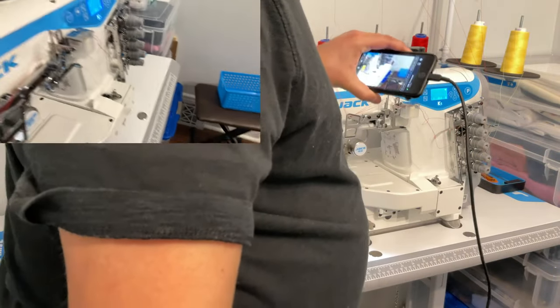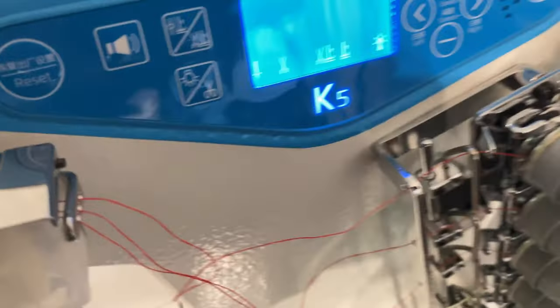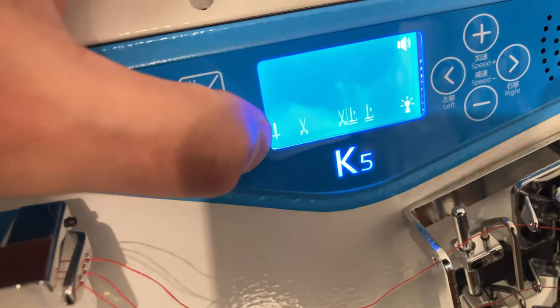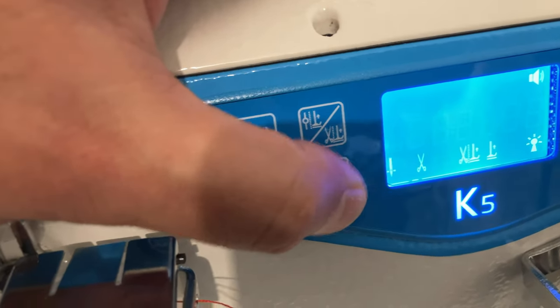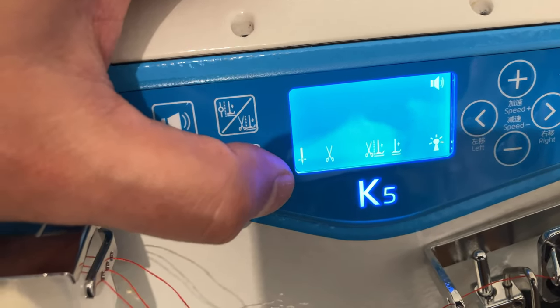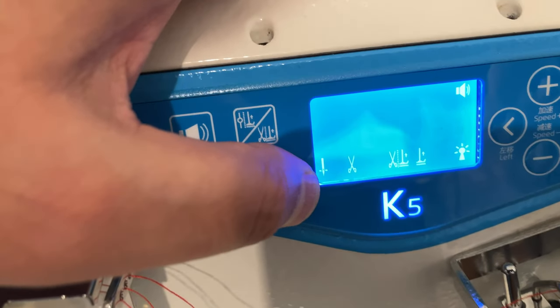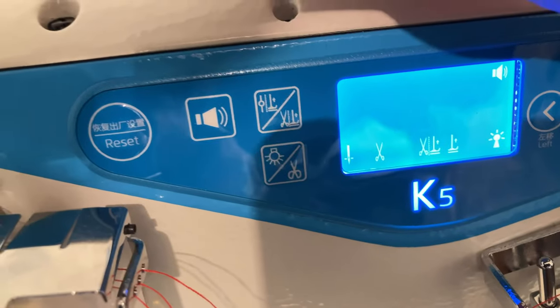There's actually a display icon showing needle position. Right now it shows the needle is set to stop down — you can see the needle icon appears below the fabric line. You adjust this through parameter 03.